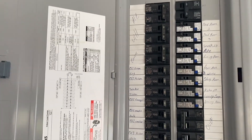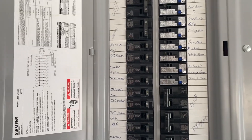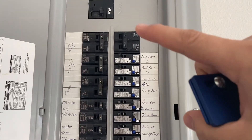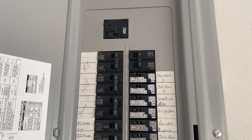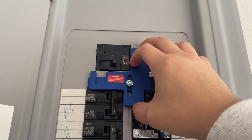Next, what you want to do is open up your panel. This is going to be specific to your panel, guys. Whichever interlock kit you get needs to go well with the style of panel and breakers that you have. In this case, this should fit here, which is going to go like this.